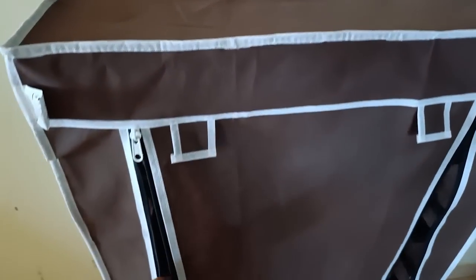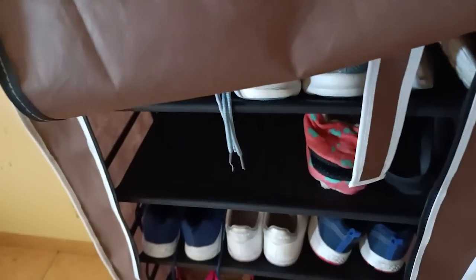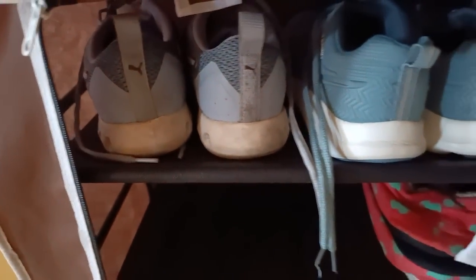I bought some of these online some time before, which I really liked and they are very pocket friendly — starting from around Rs. 350. They are very good. I bought a shoe rack from Amazon and arranged everything nicely.